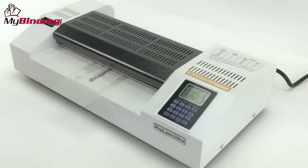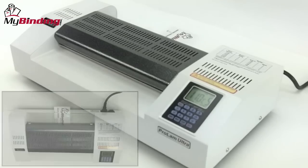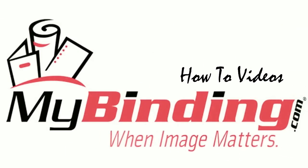That's it. That's how to laminate cards. For more articles, demos, how-tos, and reviews of all things binding and office, check out mybinding.com.